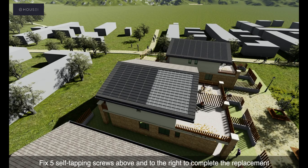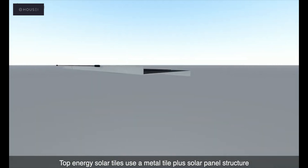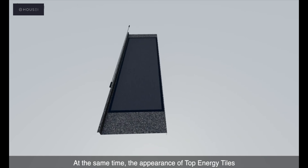HOUSEI solar tiles have excellent replaceability. Whether you want to replace a regular tile with a solar tile, or replace a solar tile with a regular tile, they can be replaced without a difference.